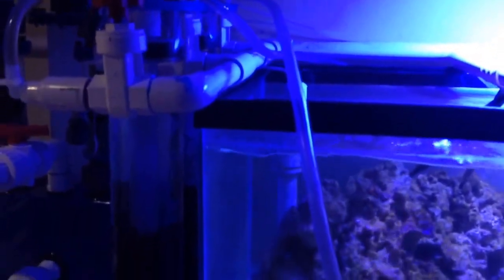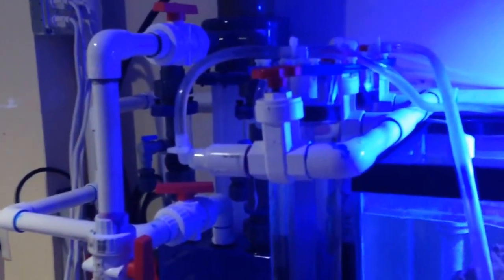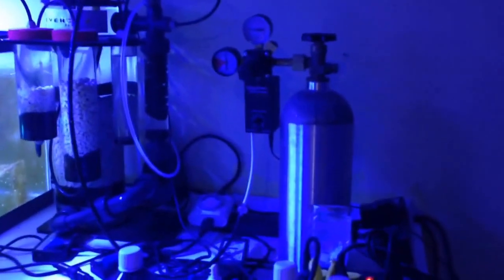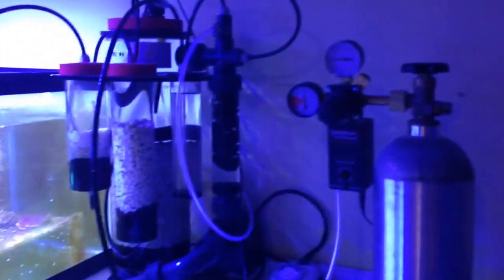I have to rerun the lines for my media — right now I'm running GFO and carbon. And I've got my Vertex calcium reactor with the carbon doser on it and the standard Milwaukee pH switch. That seems to be working really well.